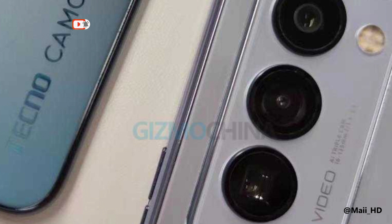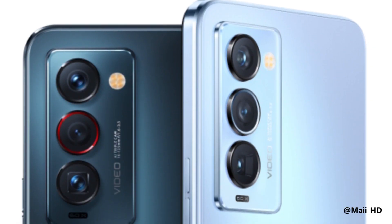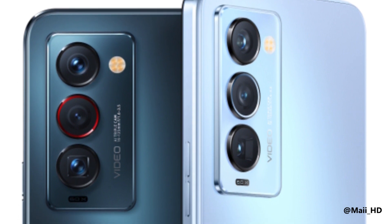Let me show you the build of the Tecno Camon 18 Premiere. The form factor is a rectangular shape as usual, with the camera module at the back featuring triple camera sensors arranged vertically and flashlights placed beside. These three camera lenses include the main or primary camera, the ultra-wide lens, and the 30x telephoto lens.